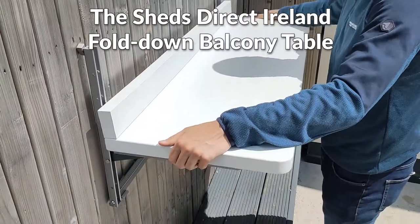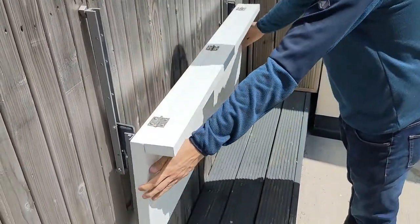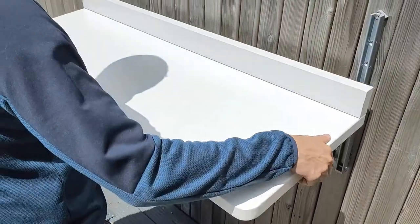The Sheds Direct Ireland's Balcony Table could not be simpler to use. It folds down and up at the flick of a wrist.